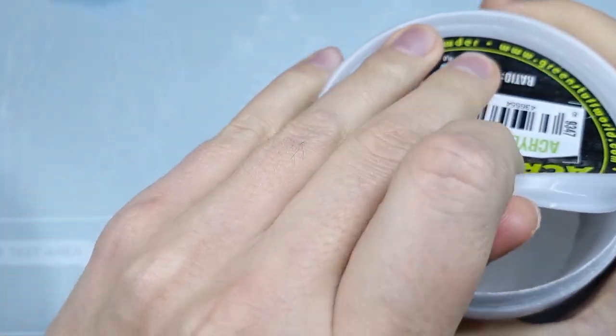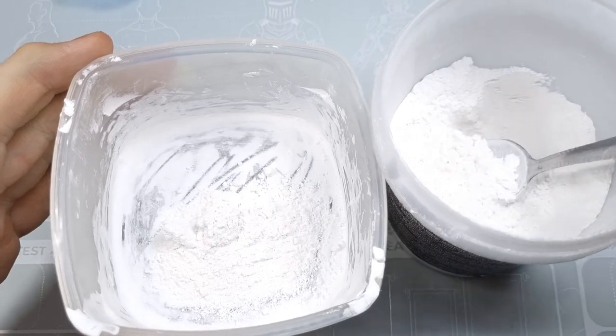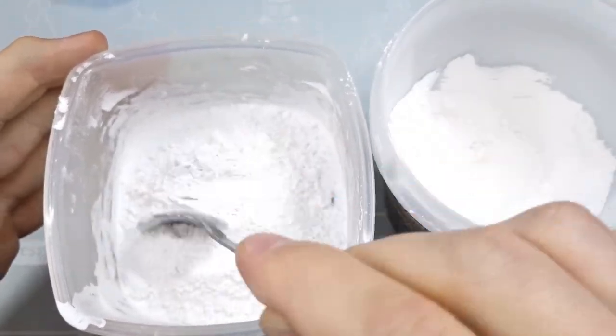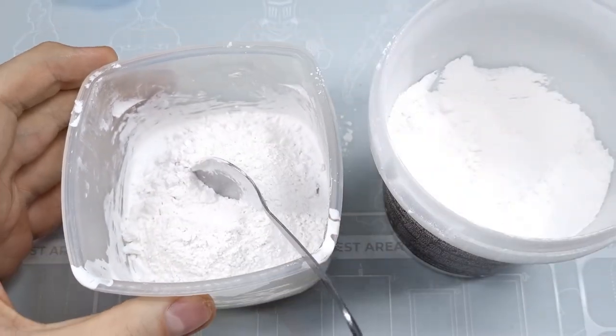Next, we'll use the acrylic resin from Green Stuff World. You need to mix it with water in a proportion of three to one, which means three parts of the resin and one part of water. However, I'm doing it by heart, adding a little bit of water until I reach the proper fluid consistency.